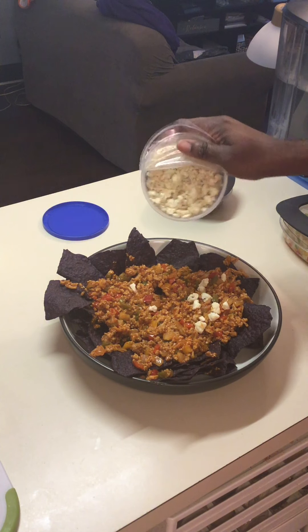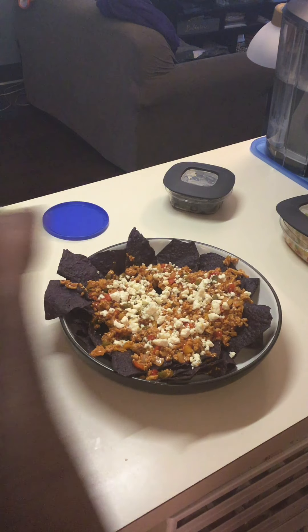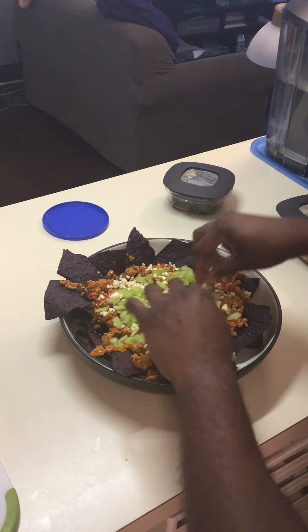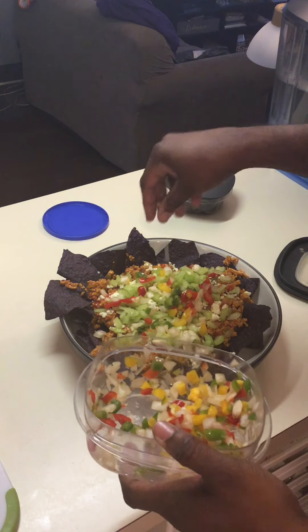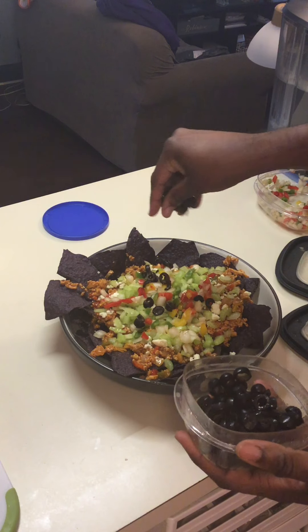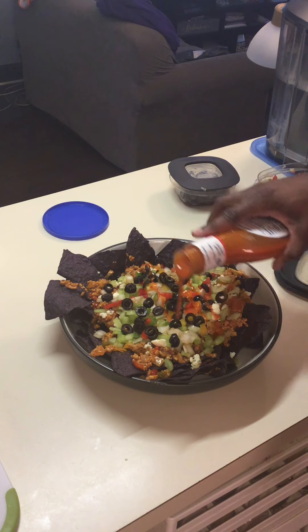Then we're going to take some blue cheese crumbles and put them on top. Next, we'll continue with some diced celery that I've got done pre-this video. We're also going to add some peppers and onions that were not cooked. I like black olives, so we're going to make sure that those go on top. Then we're going to drizzle with some more buffalo sauce.